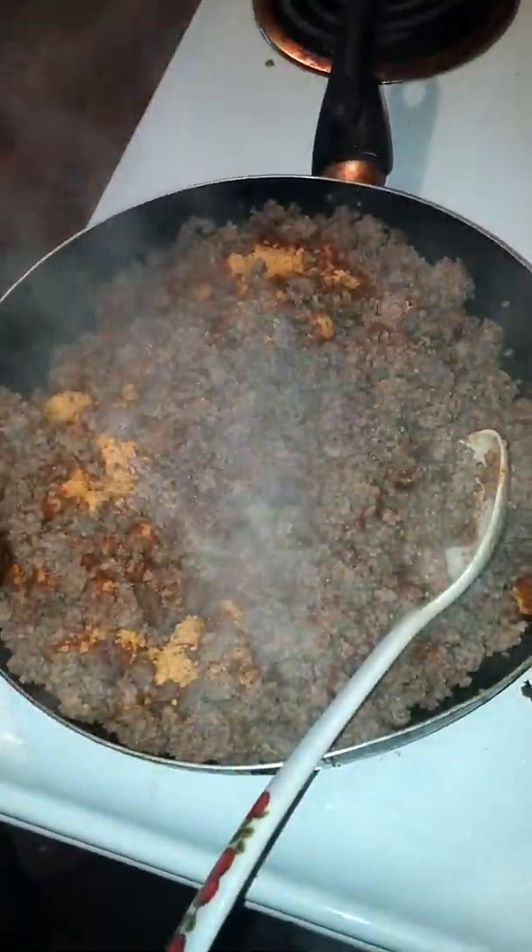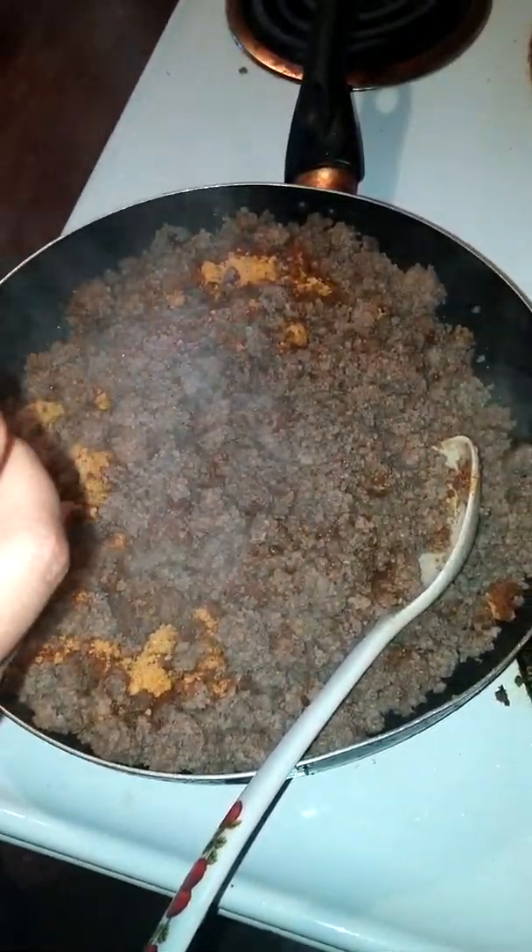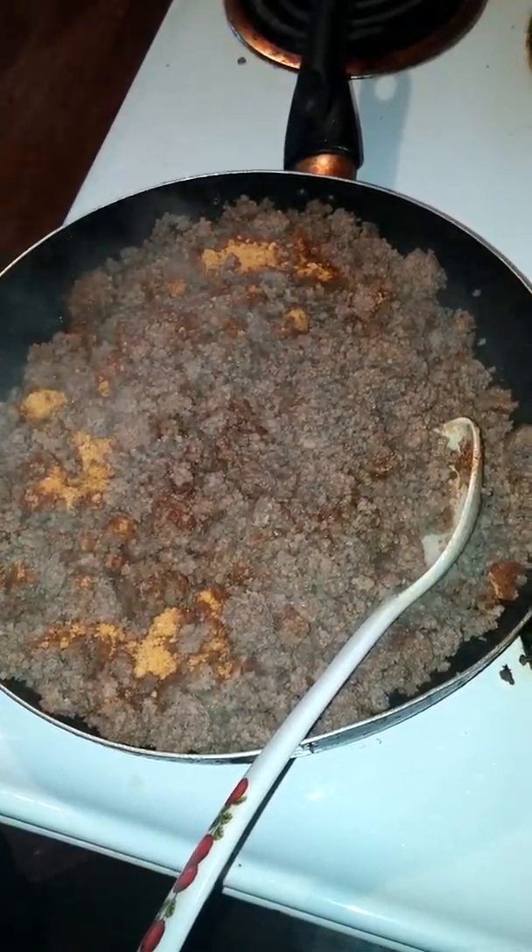I've added the ground beef back in the frying pan. I'm going to continue to cook it until it's completely browned, and I'm going to chop it.